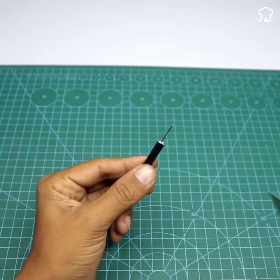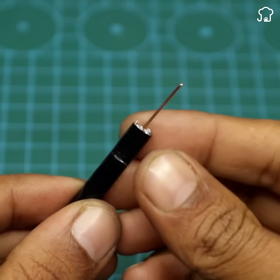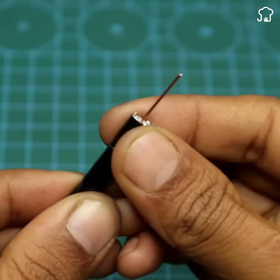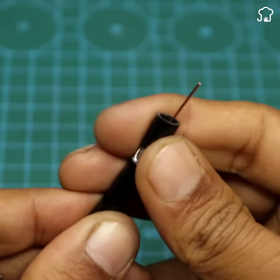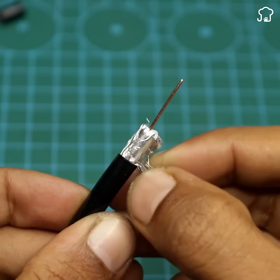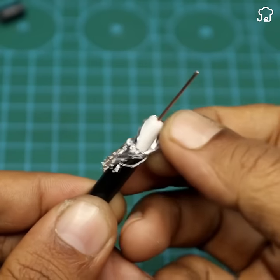Now we take the other end of the cable and also cut the rubber that covers the copper, then remove one centimeter of the white part below. We mark slightly with the knife until we expose the filaments of the cable. Once they are out, we fold the filaments backwards and trim any excess with the tweezers.